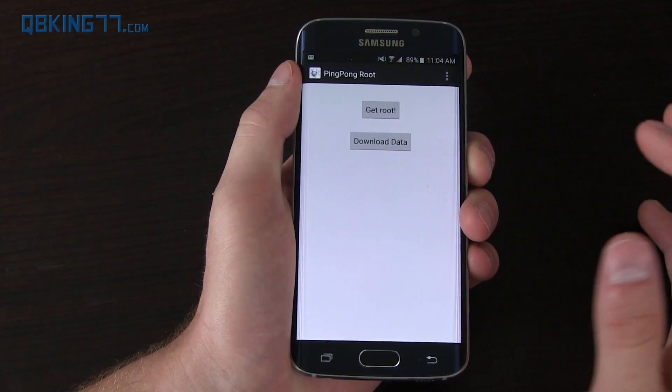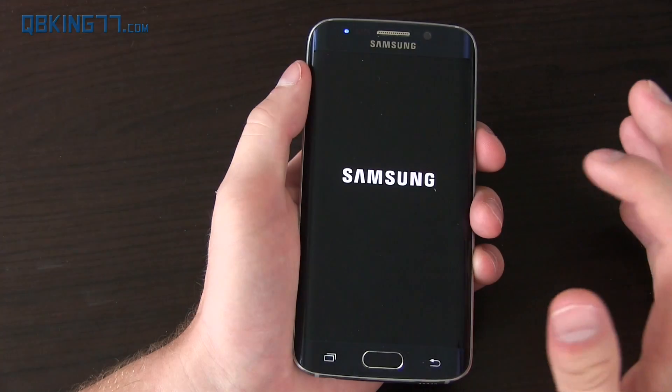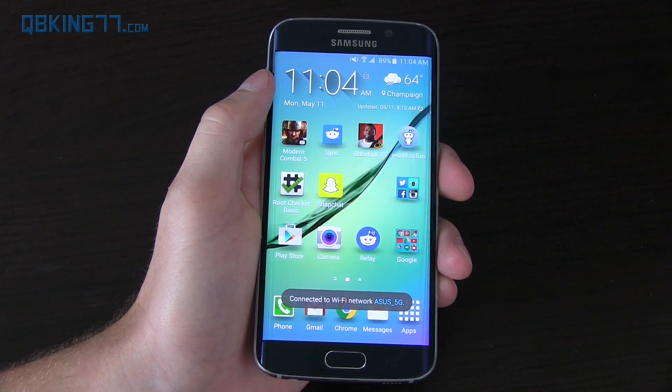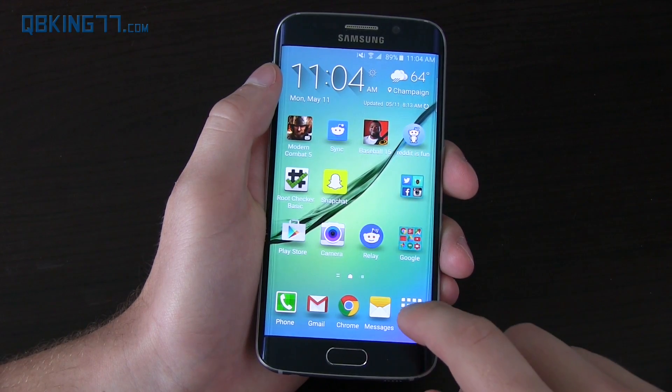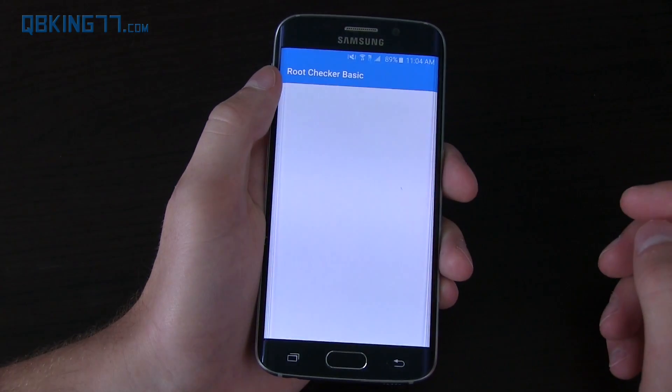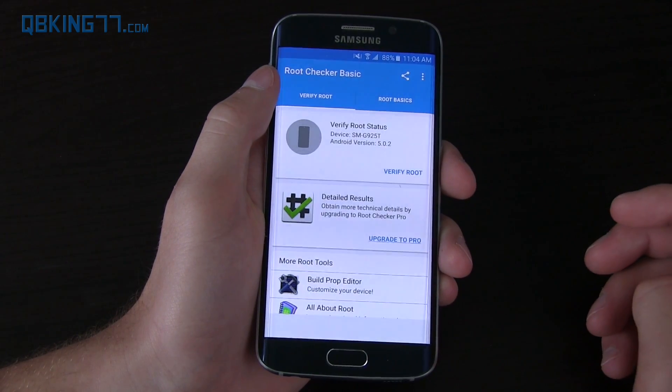It now says it's recommended to reboot your device. Go ahead and press Restart — I'll be back once it's done. My device has booted back up and we should be fully rooted now. I installed an app called Root Checker Basic from the Play Store just to double check that we are actually rooted.